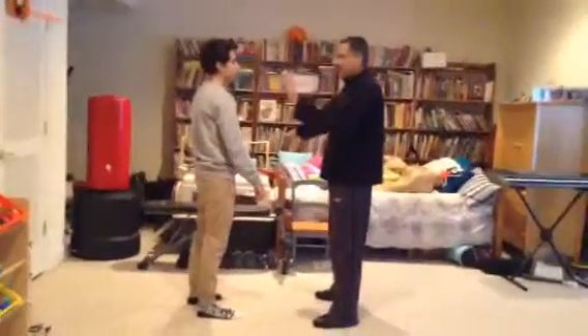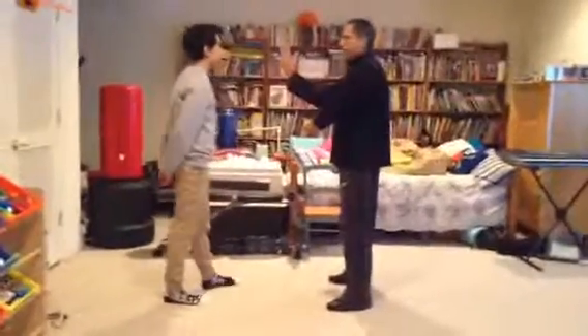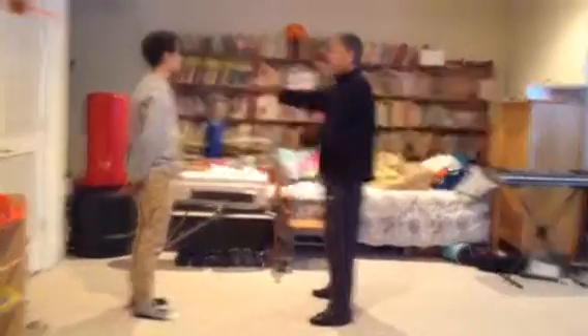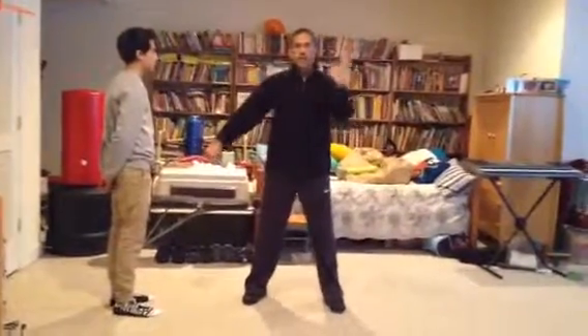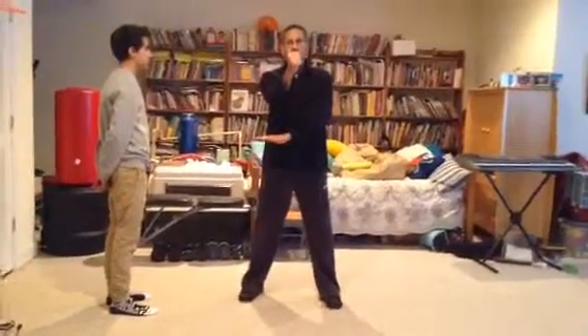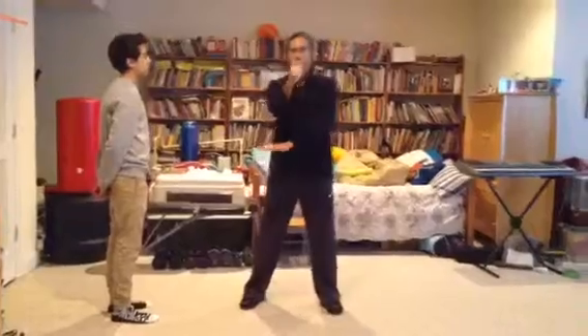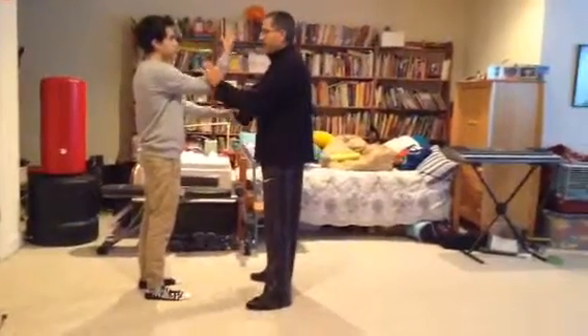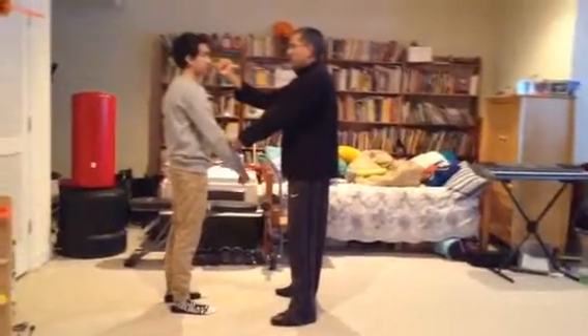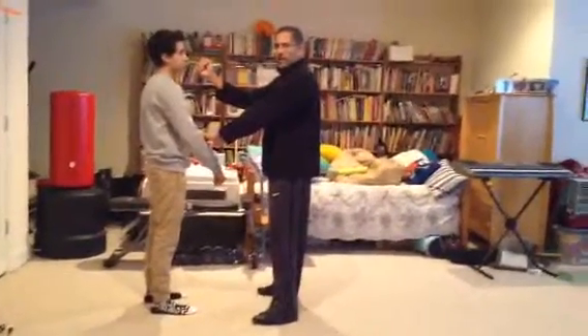So it'll look like this. If I'm here, I'm blocking, neutralizing, and coming up. It's going to look like this: I'm blocking, neutralizing, and striking with a vertical fist to the head. Once again — blocking, neutralizing, and striking to the face.